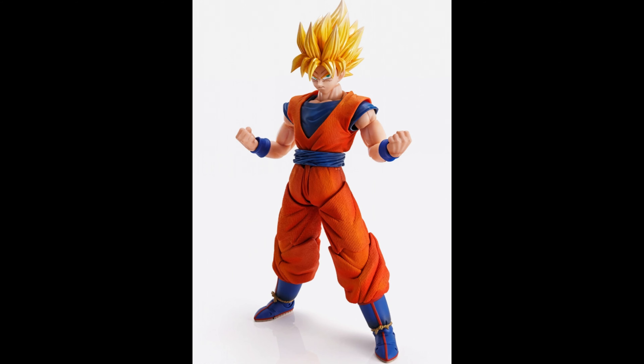They really knocked it out of the park with this one, and for $100 it's a steal. Check out any Hot Toys figure and they go for double, triple, four to six times that price. With this you're getting a unique character — Hot Toys is never going to make a Goku — and you also get the Super Saiyan transformation head.